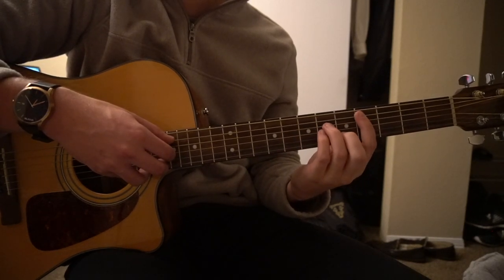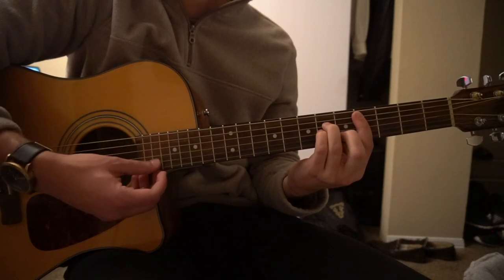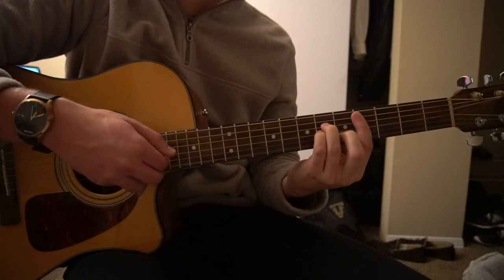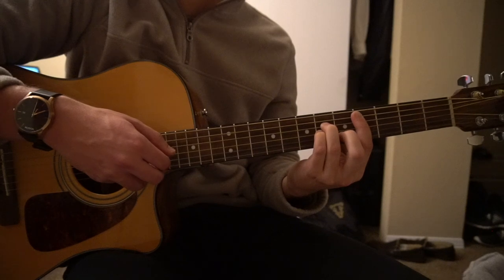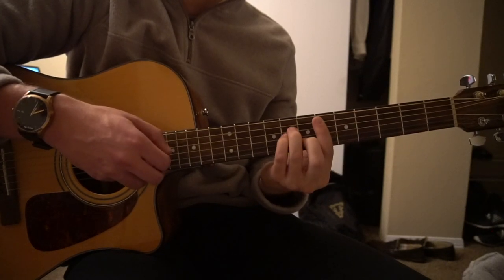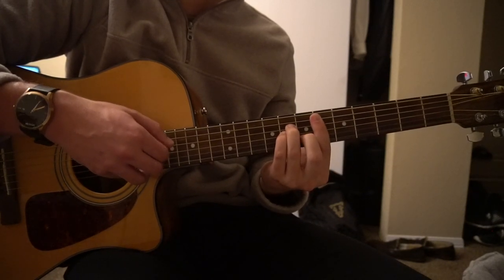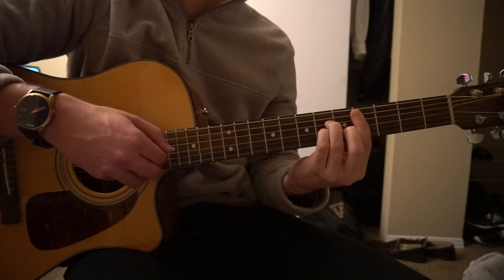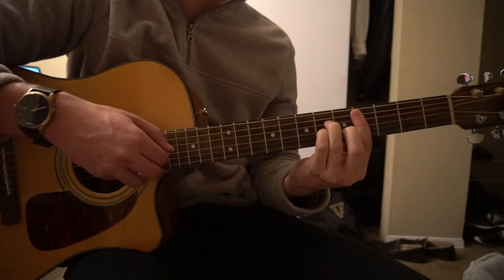Then we're going to slide down to our fourth fret, same shape — now we're at a C sharp minor. We're going to do the same thing: one, two, three, four. This is a C sharp minor — two, three, four.